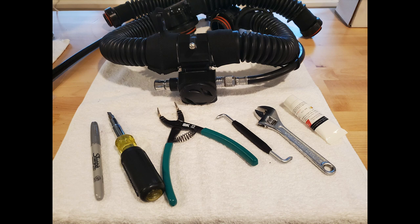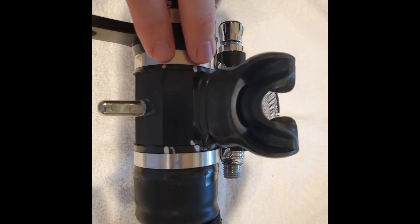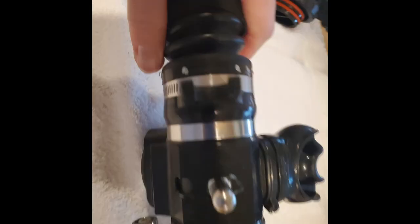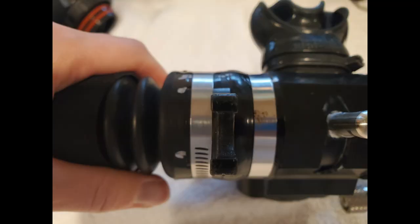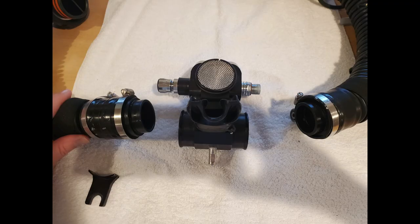The very first thing you're going to do to get your BOV ready is make sure you're in the open position. Then go ahead and mark your hoses — this is really going to help you when you go to put everything back together. Mark where the HUD holder is and mark where all the hoses are on the BOV itself.